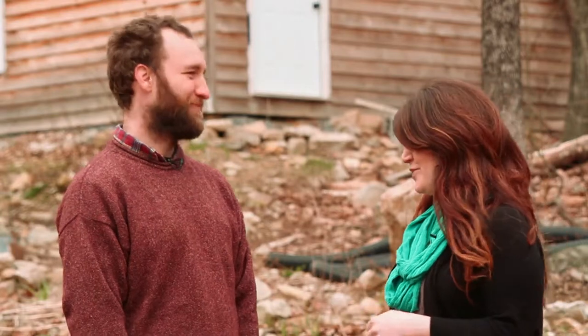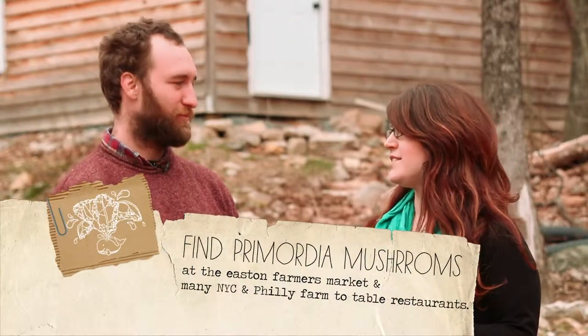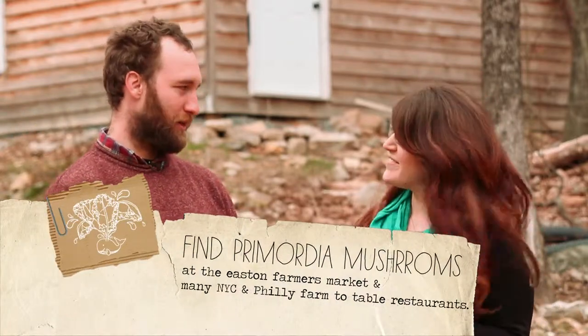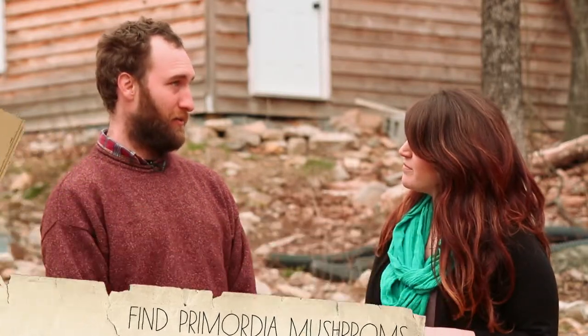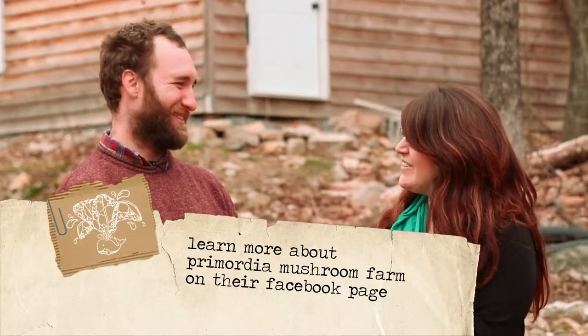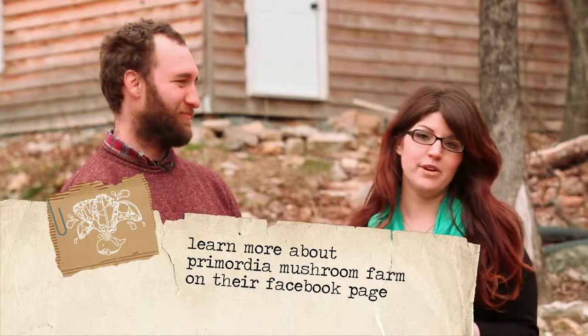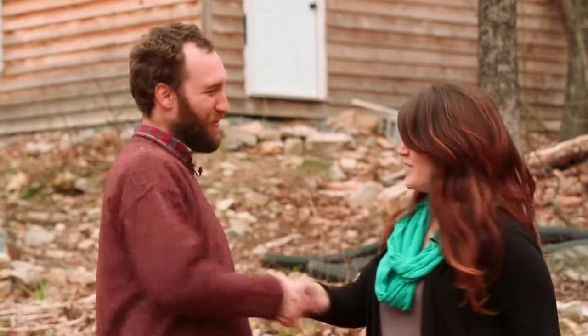Matt, thank you so much for the tour today. I don't know what I thought it was all about, but this has been completely fascinating. I don't think I'm ever going to look at mushrooms the same way again. Can you tell us where people can find your product? We're at Easton Farmers Market every Saturday all year and sell to a number of restaurants in Manhattan, Brooklyn, Lehigh Valley, Berks County, Philadelphia — all farm to table, contemporary restaurants. We're always there and I'm always willing to talk about recipes. You can also check out the Primordia Mushroom Farm Facebook page for more information.